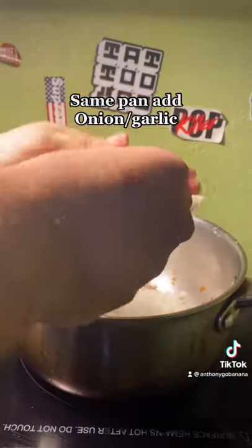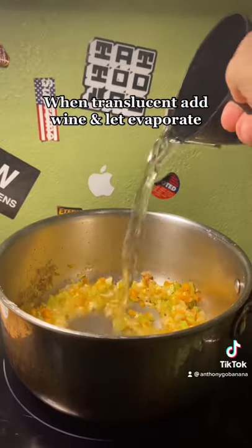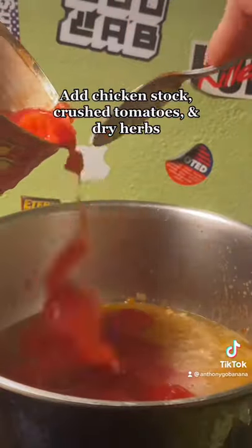After you get that sear, put it aside and add some onions, garlic, celery, and bell pepper. Cook that until it's translucent and add your wine. Let that reduce, then add your chicken stock and tomatoes.